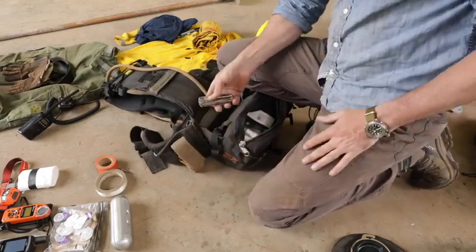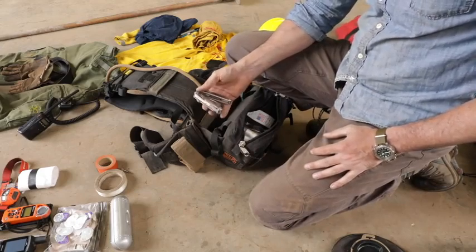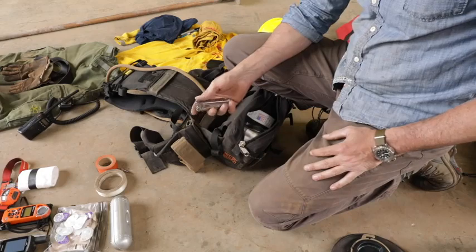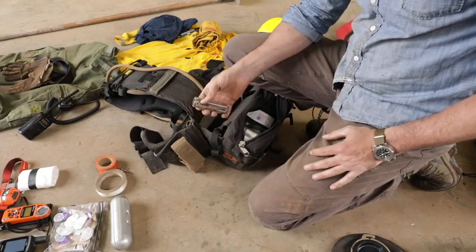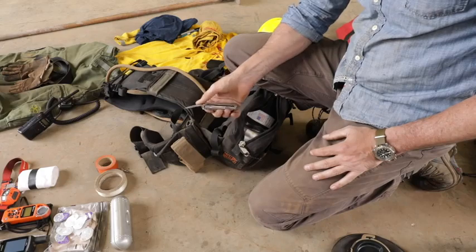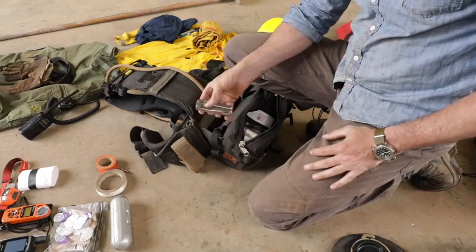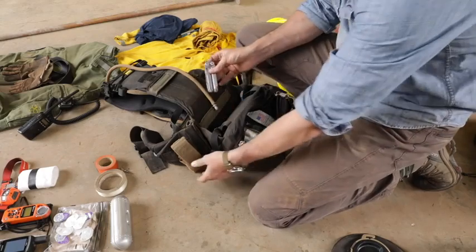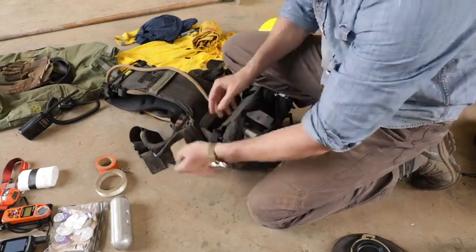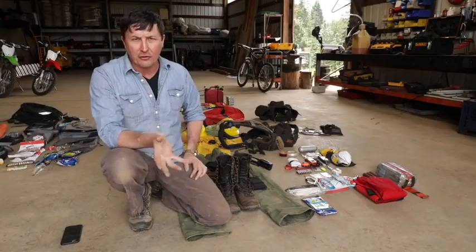I've got to make decisions — I'm not going to double up. I'm not going to carry an EDC knife and I'm not going to carry an EDC flashlight because I can use my headlamp. Open up the Leatherman and you have a knife, a saw, pliers, and cutters. That is essentially the wildland pack — that's it for the 24-hour bag.